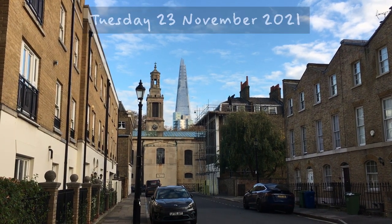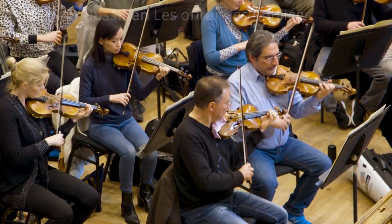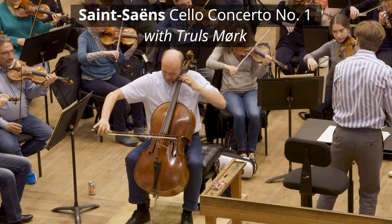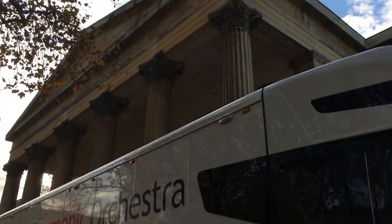In the first half of this week we're playing some Messiaen, the Saint-Saëns Cello Concerto No. 1, and some music by Debussy.